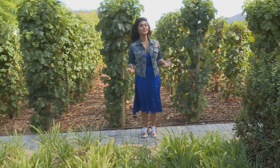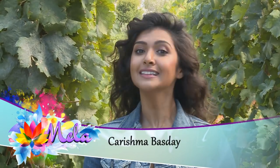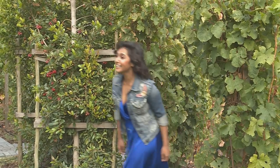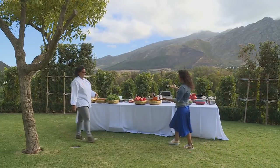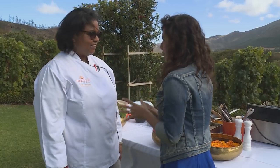Being a pescetarian, I absolutely adore seafood, so you can imagine my delight when I discovered that today Vani and I would be cooking up a seafood feast. Hi Vani! Welcome. Thank you, so lovely to see you. Vani, the thought of a seafood feast has my mouth watering — I can't wait to get started. Should we get to it? Come on!